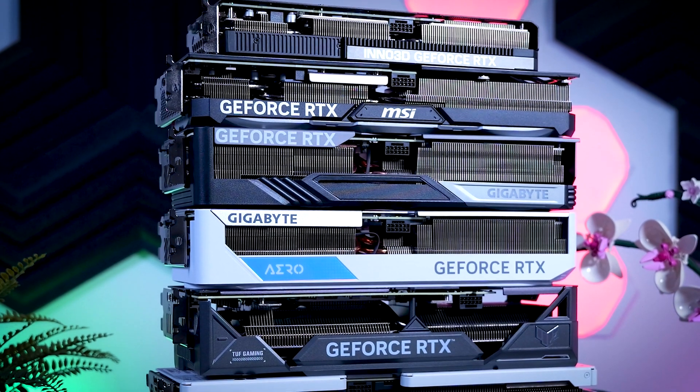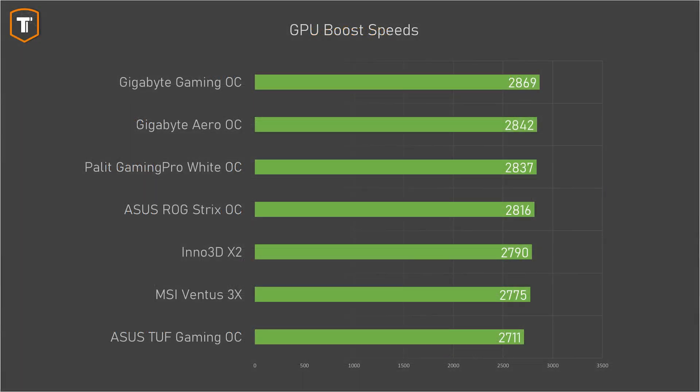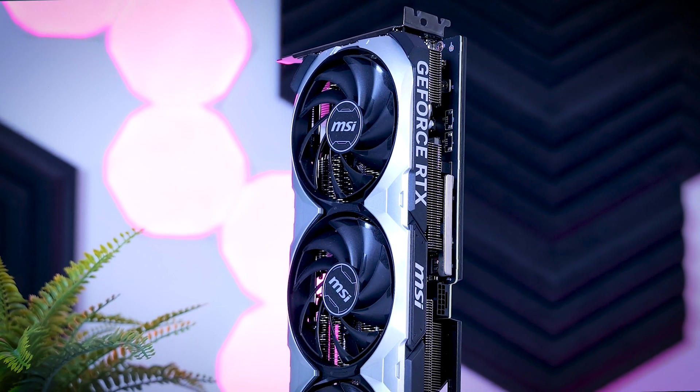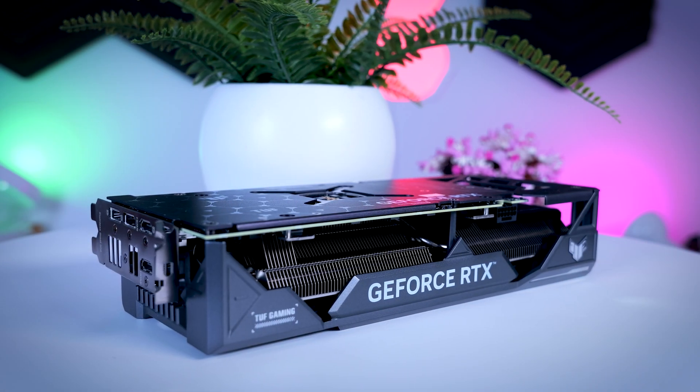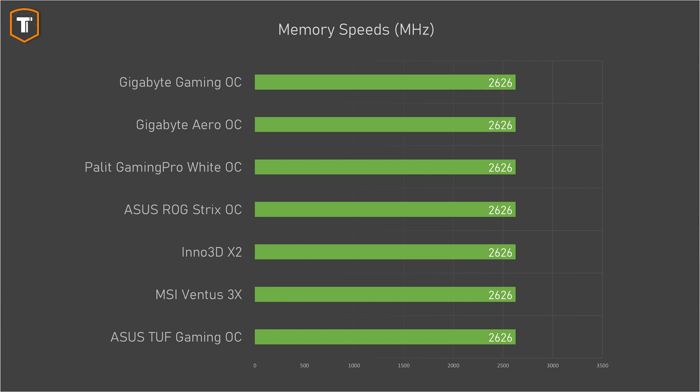The official boost spec of the RTX 4070 Ti Super is 2610 MHz, but as usual, all these cards boost way higher than that. The two Gigabyte cards lead the chart, followed closely by the Palette and the Strix, and the two MSRP cards are pretty close as well - only the TUF Gaming from Asus ended up a bit behind. Keep in mind that boost speeds will vary a bit from sample to sample, but this is not an insignificant gap. Looking at memory clocks, all cards report the exact same speed, so none of these cards come with overclocked memory out of the box.